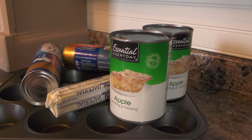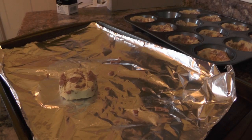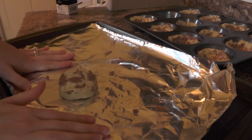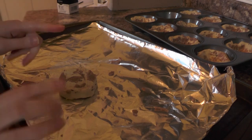Go ahead and preheat the oven to 350 degrees. They're not going to take long to bake at all, which is perfect because we've got to leave in 30 minutes. Alright, let's get started.